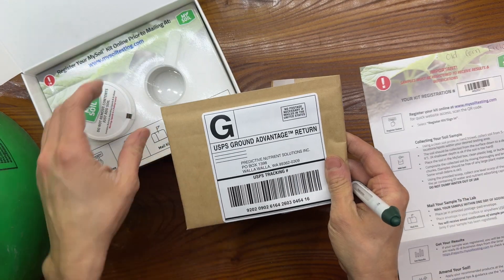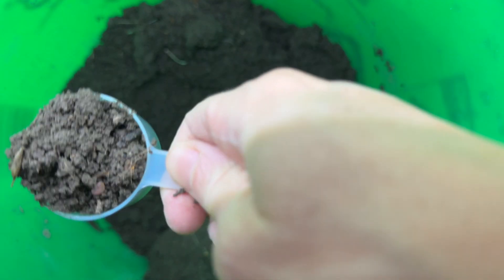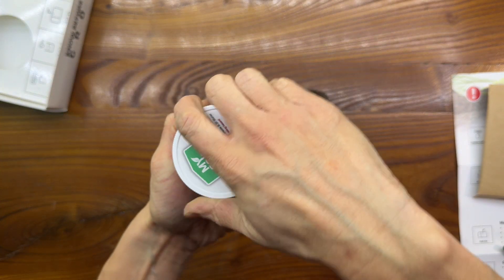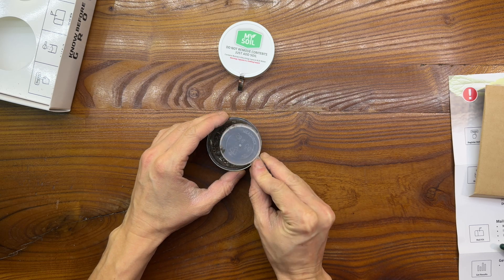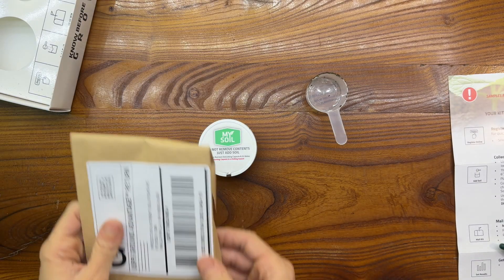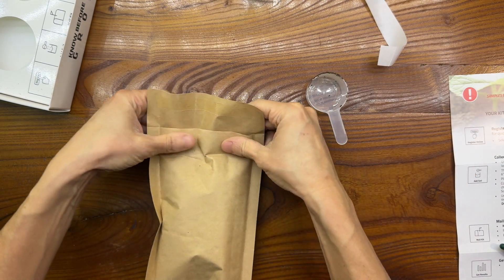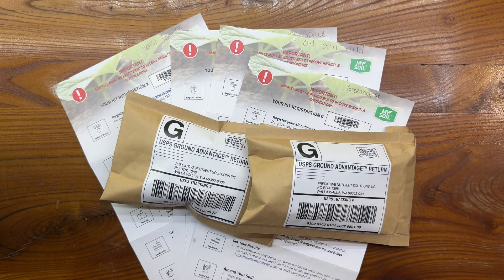It's finally time to scoop our soil samples. We use the little scoop to get a nice level scoop of soil and avoid any debris. This one is our old cornfield sample. We open the little container — it had a seal on the end so it wouldn't spill in transport and to indicate a fresh kit — and dump the soil right in. Put the lid back on, give it a squeeze, and then package it inside the prepaid postage envelope with its seal. We'll do that for all four soil samples.